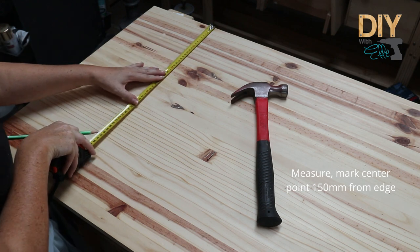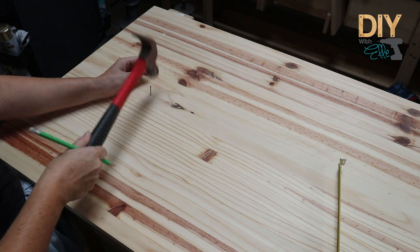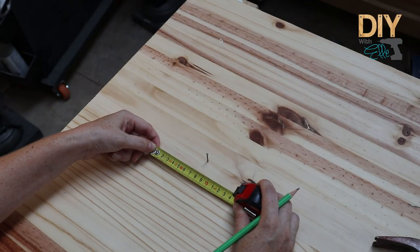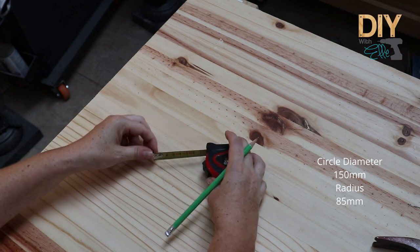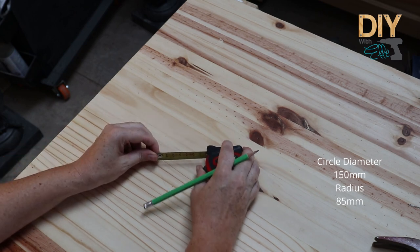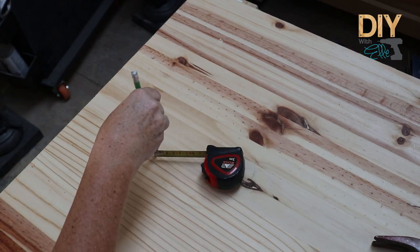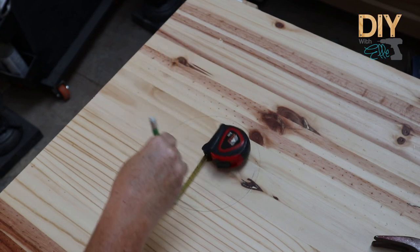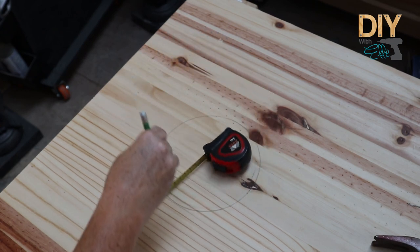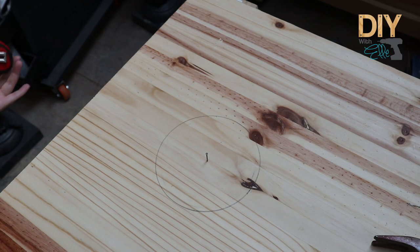Then I find the centre of the board and go in 15 centimetres from the edge. Make a mark — and here's a cool trick to draw perfect circles. I'm using a nail, going down to the radius of my circle which is 8.5 centimetres because I want a 15 centimetre circle. Hook one side of the tape measure and push the tape measure on the other side, just like I'm showing you, and it creates a perfectly drawn circle that I can cut out later with my jigsaw. What a cool nifty trick — I'm glad I could share that with you!